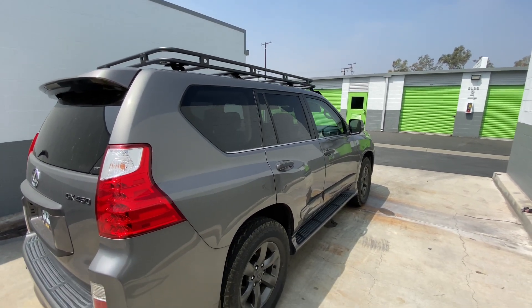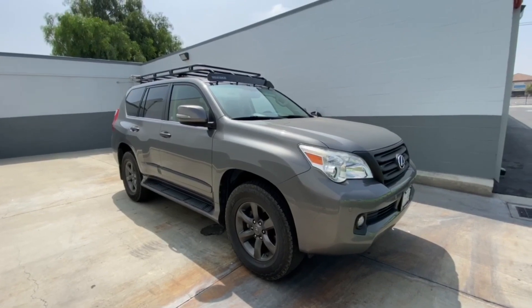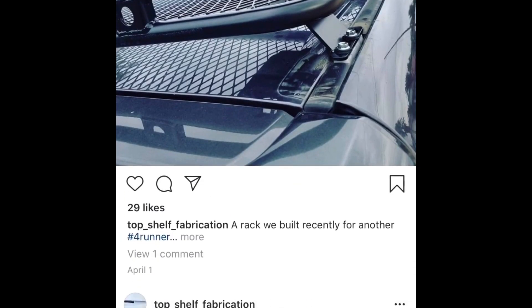The mounts do sit a little bit onto the roof of the GX, so if you're worried about pinching the actual metal roof, you might want to be careful about that. Other than that, the roof rack is completely solid — no issues. I did have to add a wind fairing because without it the wind is basically screaming inside the cabin. Anyone in Southern California, go ahead and look up Top Shelf Fabrication on Instagram. They do a lot of stuff for 4Runners but they pretty much do it all in-house.